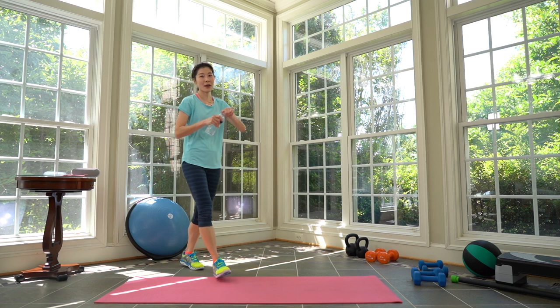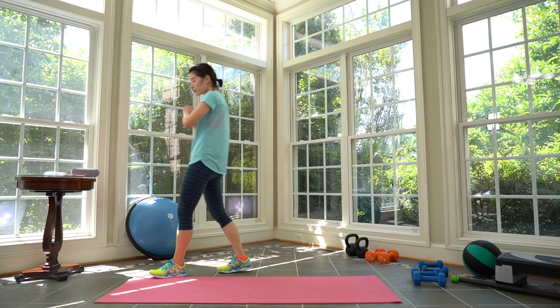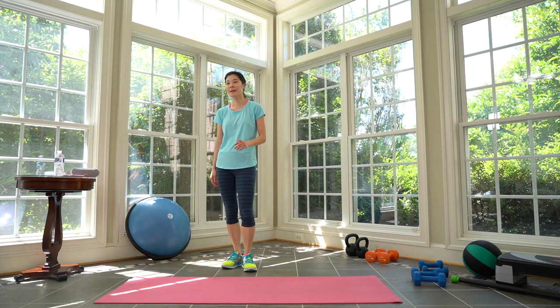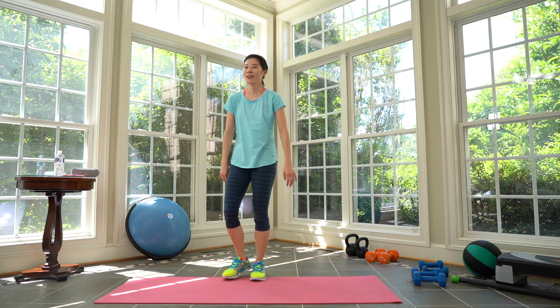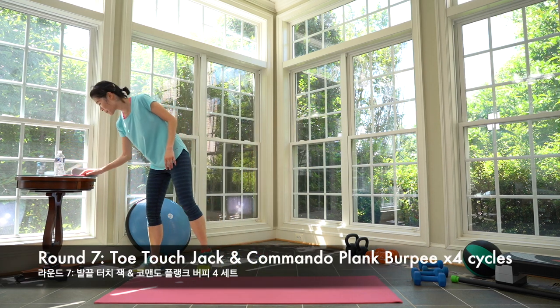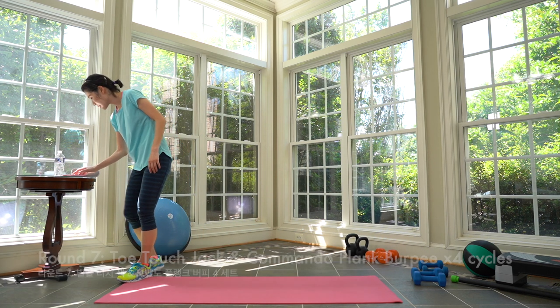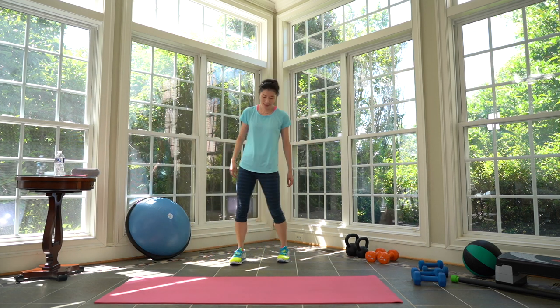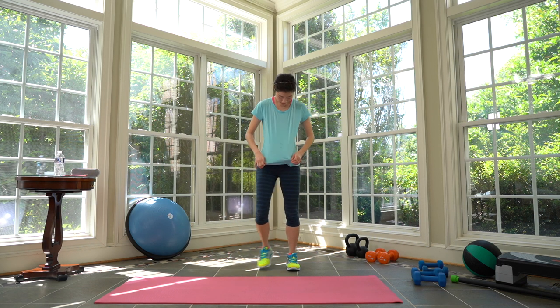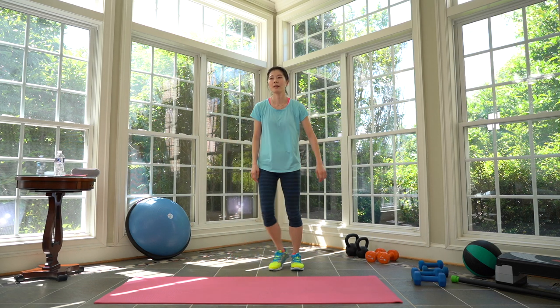Are you sweating? I'm drenched! Tabata seven. First four cycles we don't need anything — the next four cycles we're going to need our heavy weights. Toe-touch jacks. Five, four, three, two, one — go! Feet together. So it's like a jumping jack while you're squatting down — get down with your squat. Modification: toe-touch, tapping side and squat. You don't have to go all the way down to tap your toes — you can just tap your knees. Go as low as you can, listening to your body.